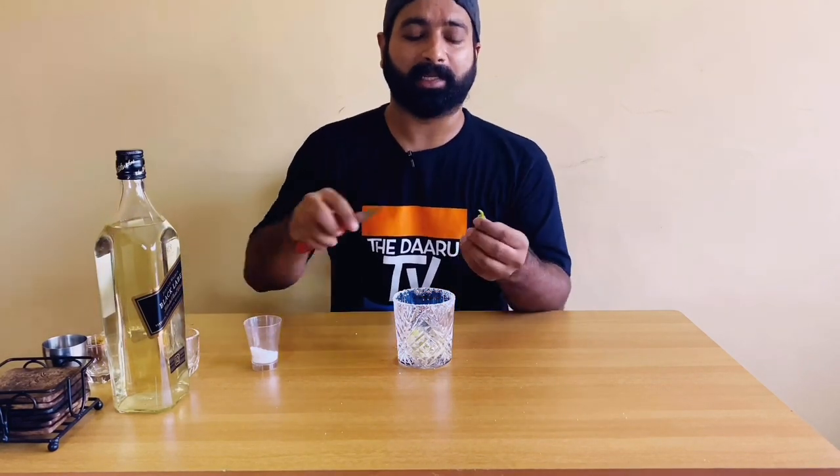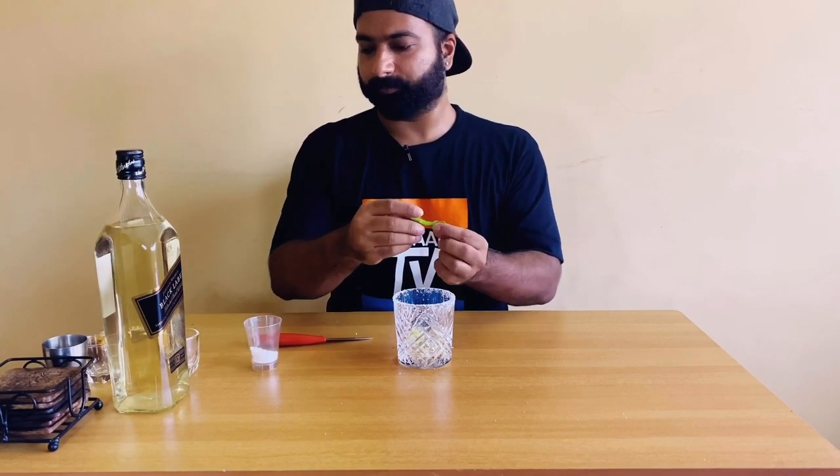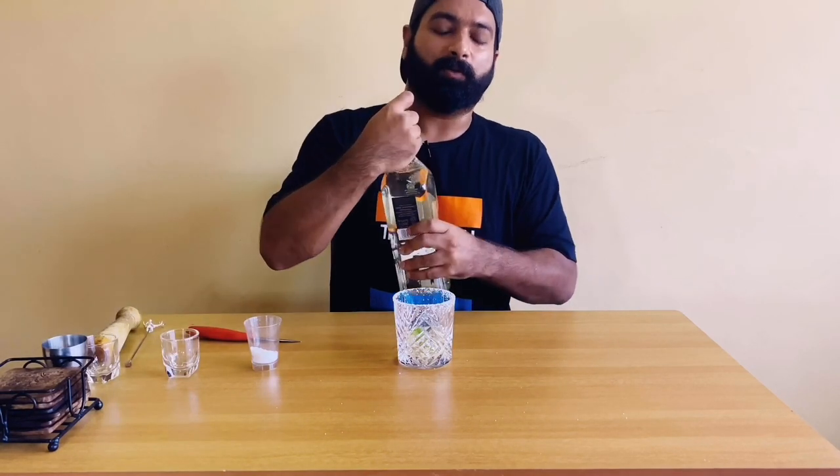To this we'll be adding a slit chili and 60 ml of fenny.